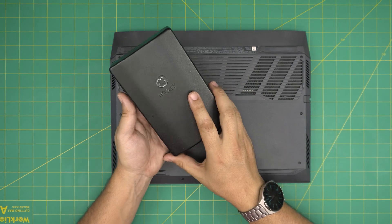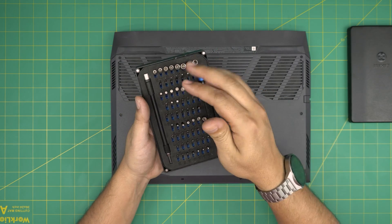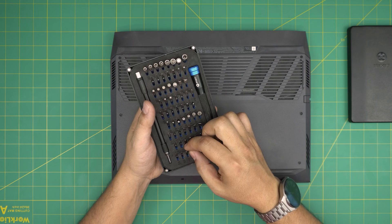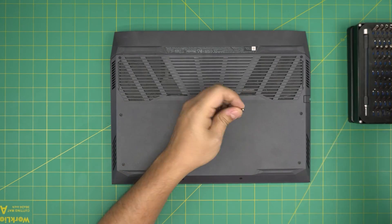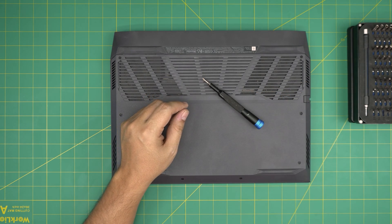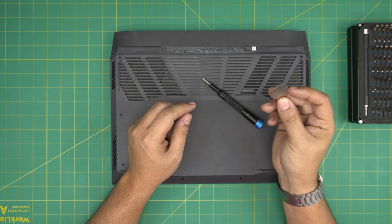I'm going to go over the tools I'll be using. Tool number one is an iFixit screwdriver set. A simple set will include the screwdriver and a few bits — we're going to use a Phillips number zero. A pro set will include opening tools; if not, grab yourself a guitar pick. Metallic guitar picks are suitable for opening cases and covers.